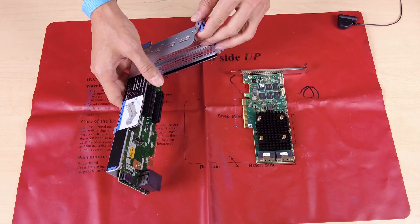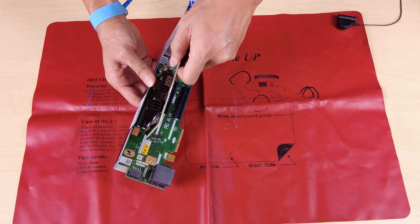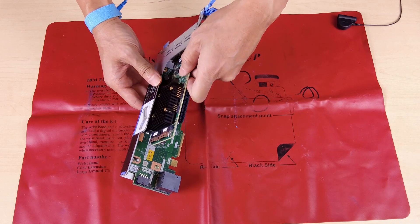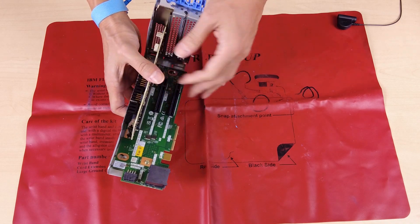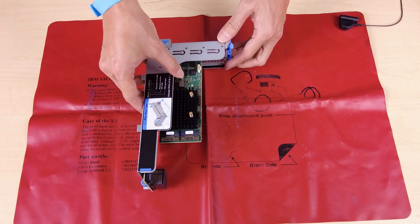Install the PCIe adapter. Open the retention latch. Align the PCIe adapter with the PCIe slot on the riser card. Carefully press the PCIe adapter straight into the slot until it is securely seated. Close the retention latch.